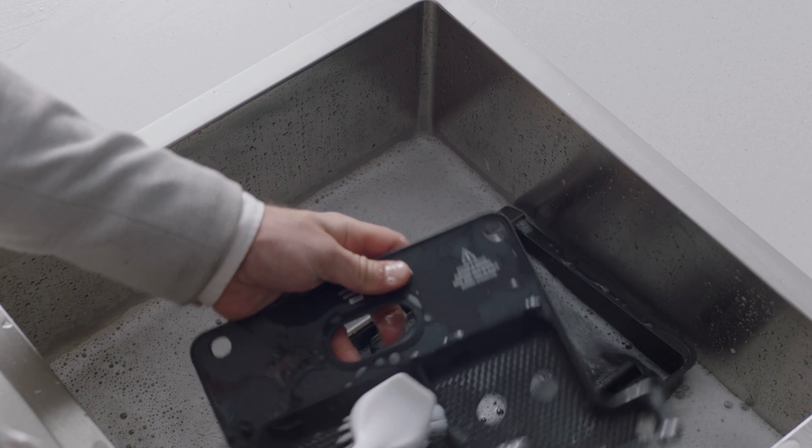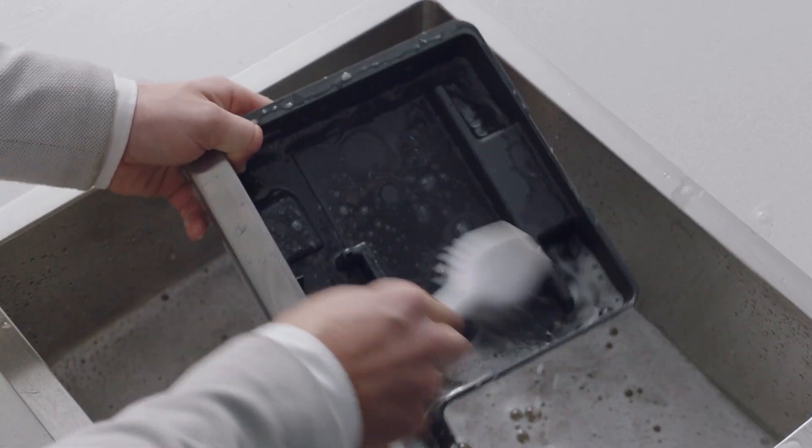Right now, let's wash all the parts and accessories and dry thoroughly before use.